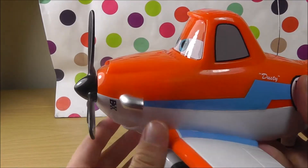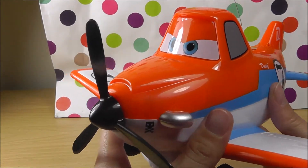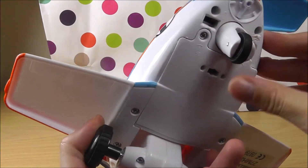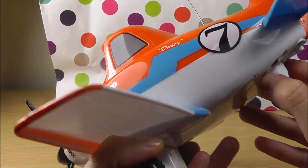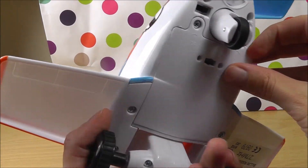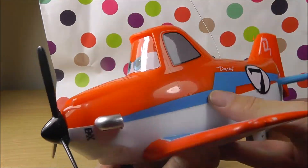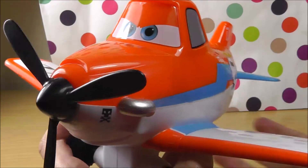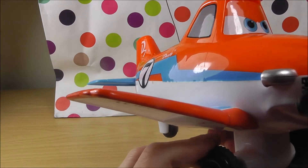This is a proper plane. I think I'm going to play with this a bit more. Maybe we'll try to open some parts and take this off. I can't open the doors — there is a door here but I can't open it. I think I'll try a bit later again.